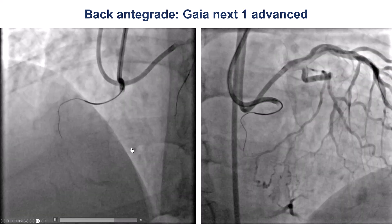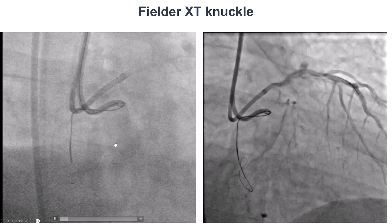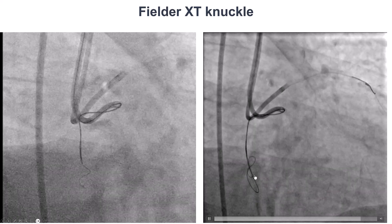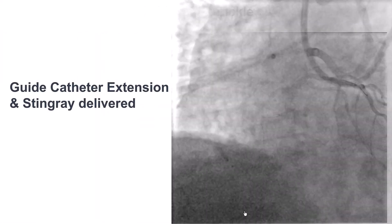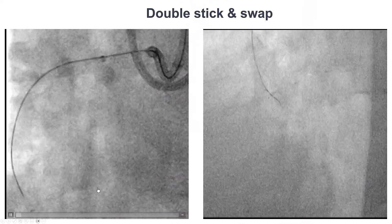We went back to antegrade crossing. We used a Gaia Next 1, which seemed to advance, and then eventually switched to a Fielder XT that knuckled and appeared to be tracking well with the vessel. We used the guide extension to minimize hematoma formation and delivered a stingray balloon, trying to reenter.